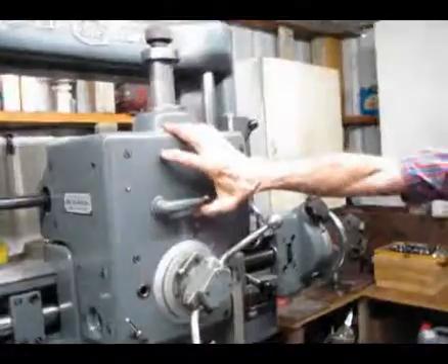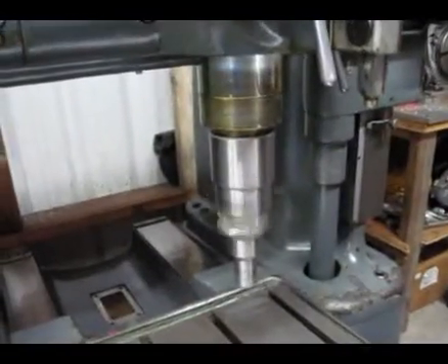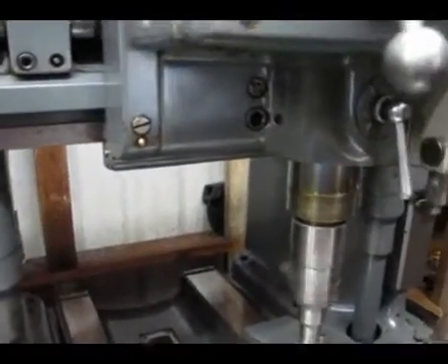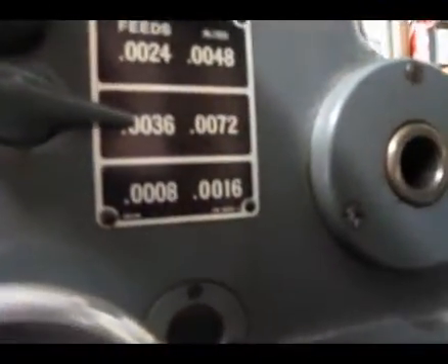That's your clutch, right? Presently, we're raising the quill up. We'll shut this. You set the pipe for RPM right there on the Z axis — this lever sets it either in the up or the down position.